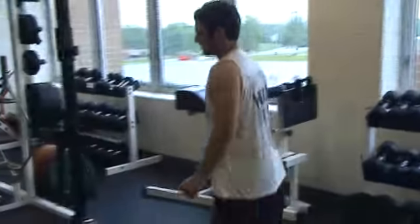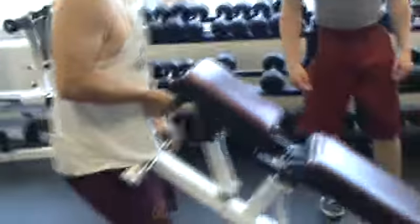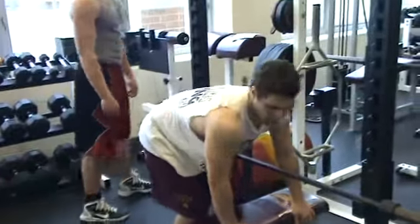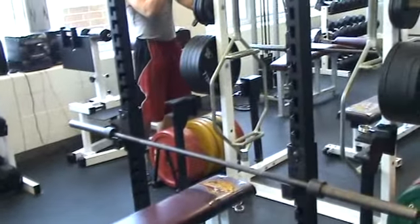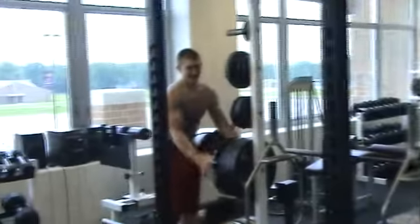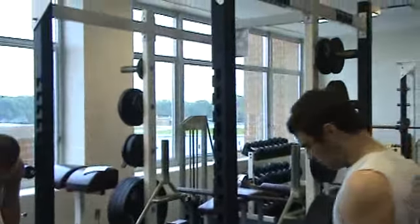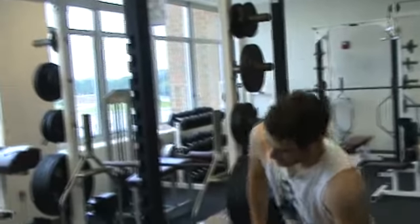Here we will get ready to do the bench. It works the pectoral muscles and the tricep muscles. And depending on how much weight you use or how much resistance, this is an aerobic exercise.